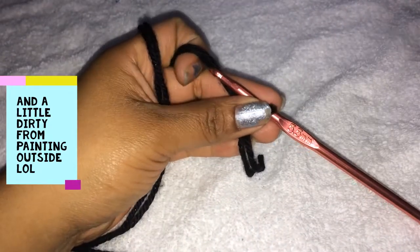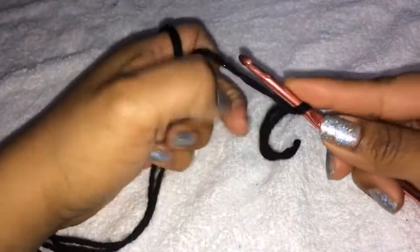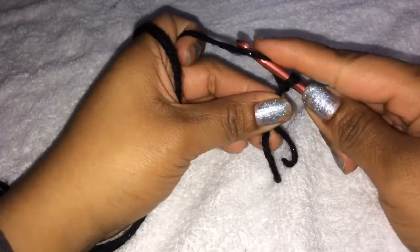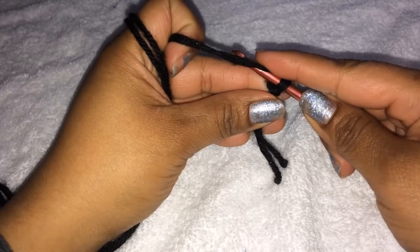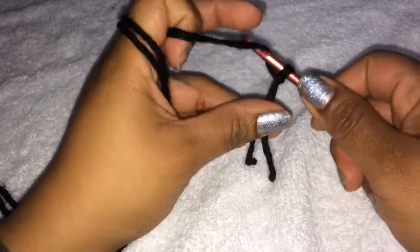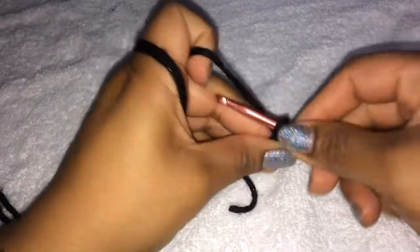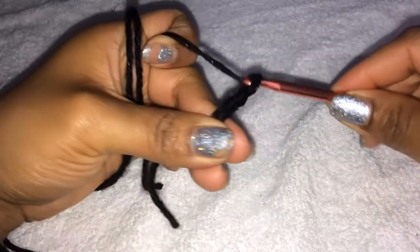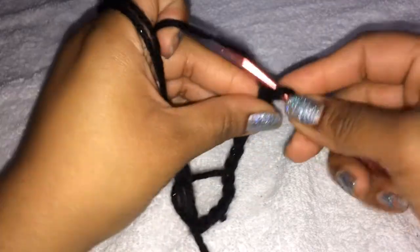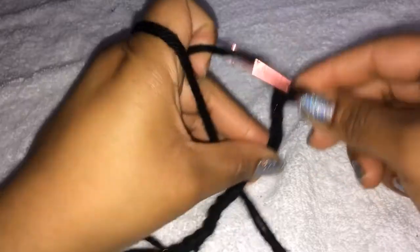Now I'm going to show you guys how to do the little sleepy eye for the unicorn. Please don't mind my nails — they got really messed up doing arts and crafts with my daughter and painting her little swings. So what you're going to do is get black yarn and chain 15. Just use a slip knot — so 1, 2, 3, 4, 5, 6, 7, 8, 9, 10, 11, 12, 13, 14, and 15.